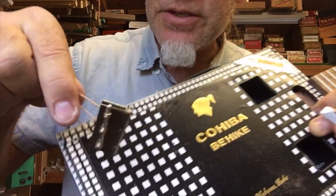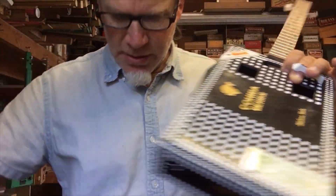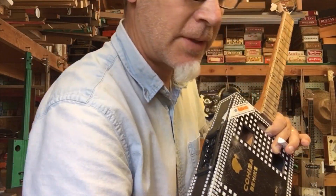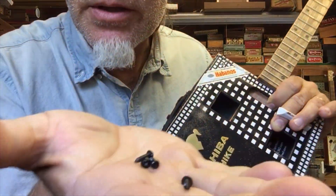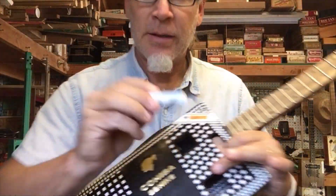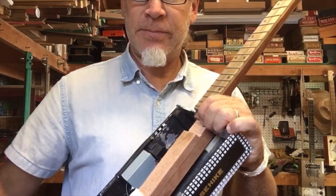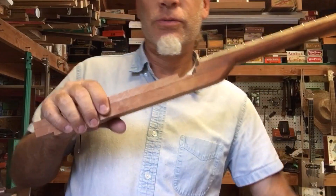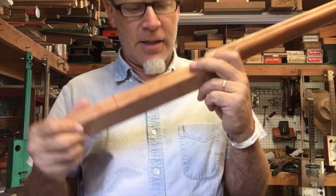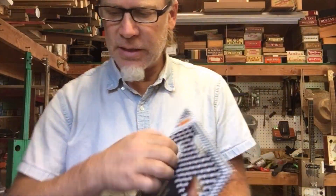The first order of business is to take the strings off, then take off the screws that hold the hinge in place. Don't forget to keep track of all the little screws. Then take off the little screws from the corners — don't lose those — take it apart, and take the neck out using the screws on the back.